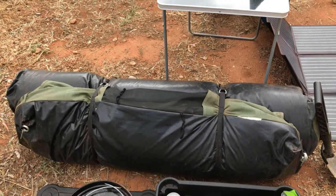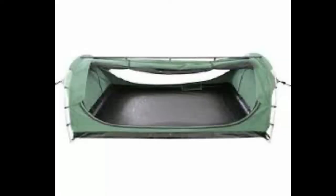The current sleeping setup we've got is just an XCM double swag. It's been good just for myself for solo trips or with my partner, but depending on how little the kids are, they fit pretty well in there too.